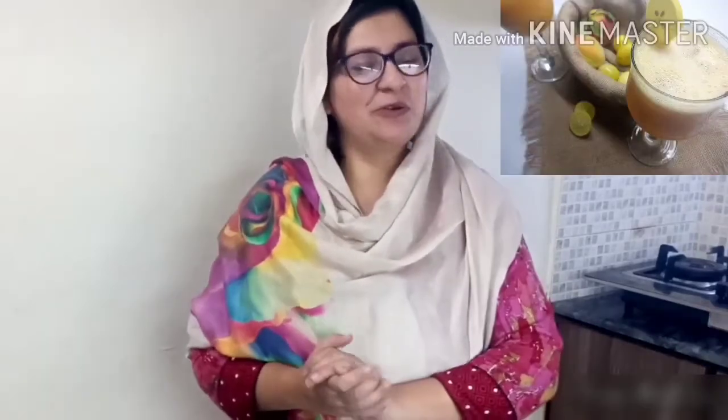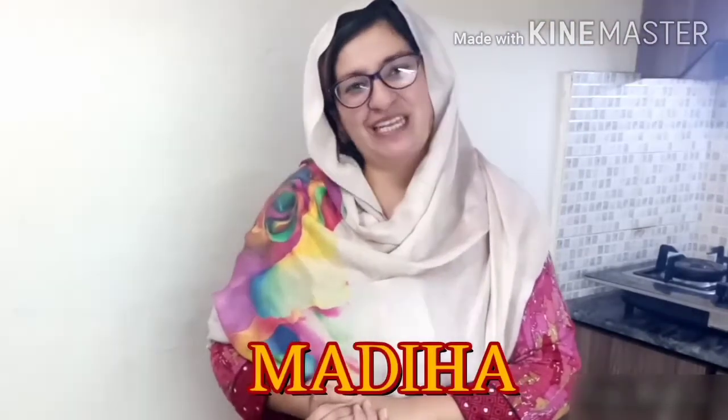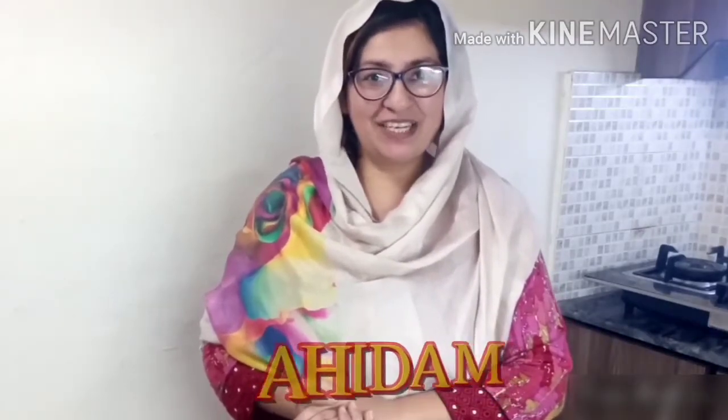How are you all? I'm your host Madiha. What are you going to do today?